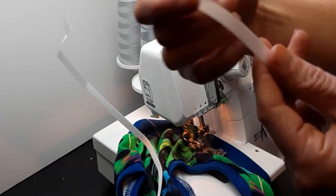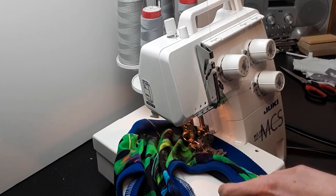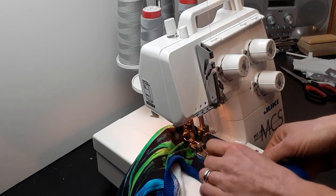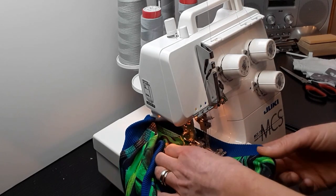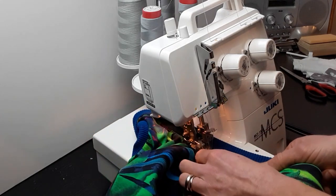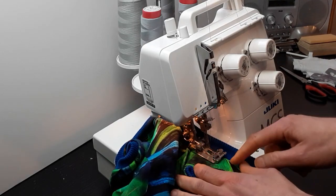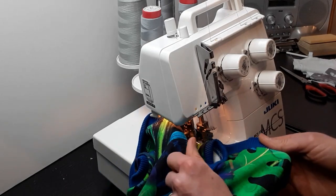I use it for my straight stitch machine as well — that's why it's so long, because sometimes I sew very long seams. Generally, don't stop in the middle if possible; go smoothly throughout the garment. I'm not pulling anything, just making sure the garment is not folded, so I'm kind of straightening it but not pulling or pushing anything.